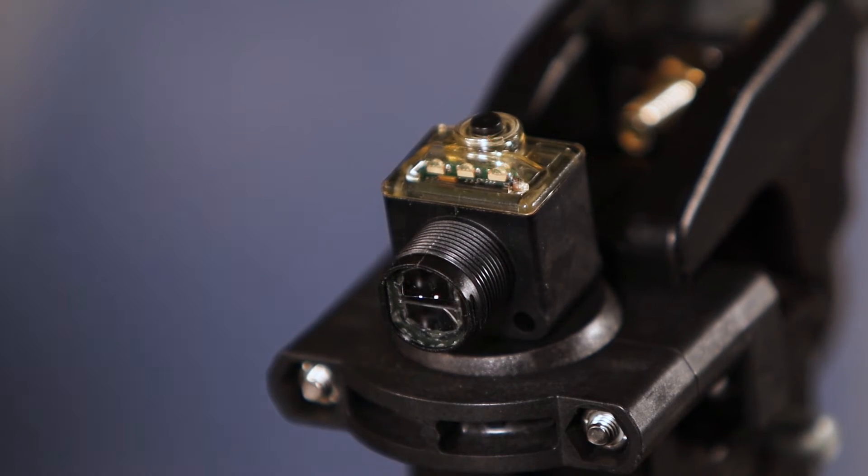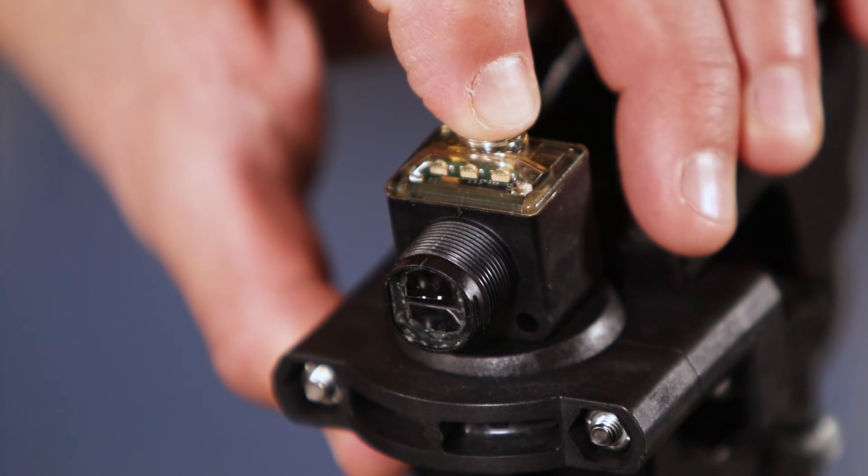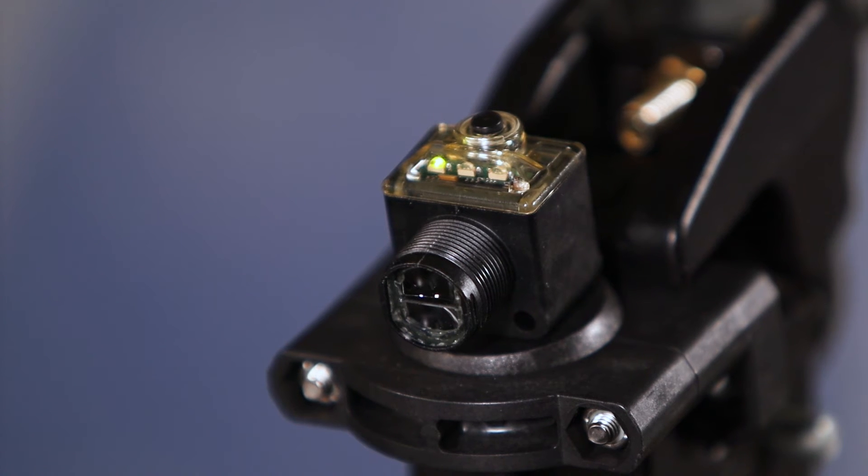Now press the button again and hold it for five seconds and then release. The orange LED will again turn on, indicating the sensor is learning the dark condition. Once the sensor is finished, the orange LED will shut off and the green LED will come on, and the sensor will be ready to run.